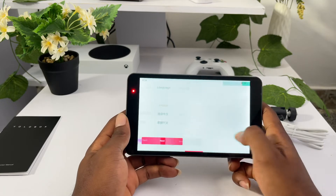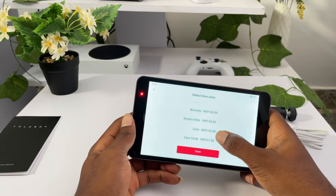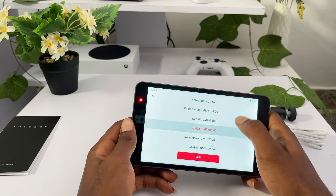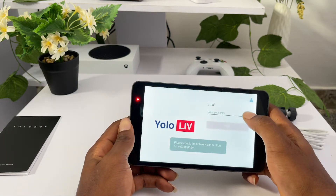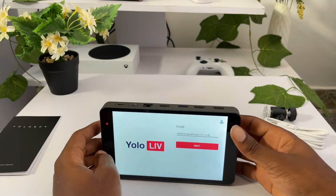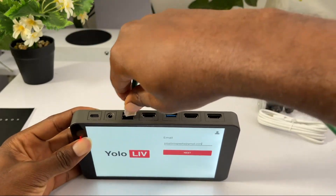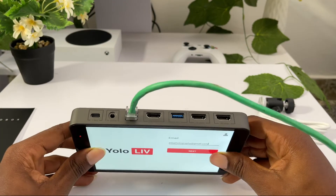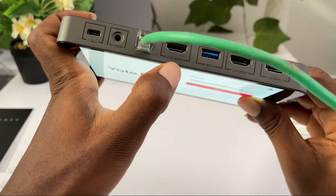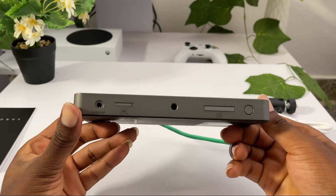I'm supposed to choose the language - this is English - and then I'll choose GMT+00 because I'm in Ghana. Ghana and London are the same timezone, so let's find London. Then I'll enter my email over here. It seems I have to connect to the internet, so let me connect a LAN cable. The ports we have are: the charging port, the audio input, the LAN cable port, HDMI output, USB, two HDMI inputs, and down here we have the audio output.